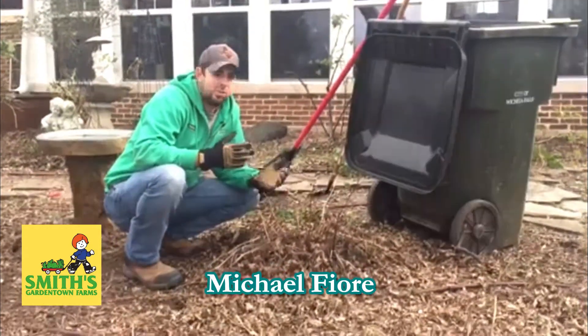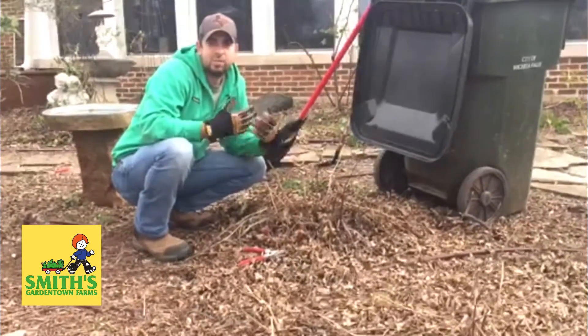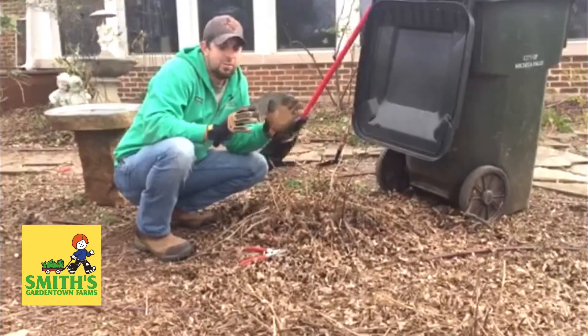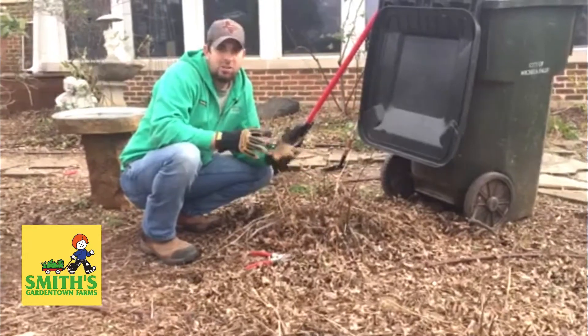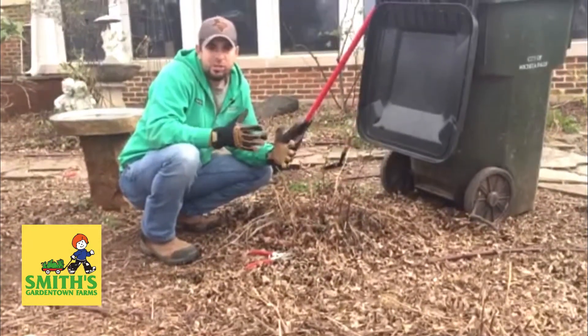One of the questions I always get is: when do I cut my perennials back? One of the good things about perennials is they come back from year to year, but in the wintertime when they die down, it leaves the garden looking kind of messy, and people always want to know what's the best option for making our beds look good.